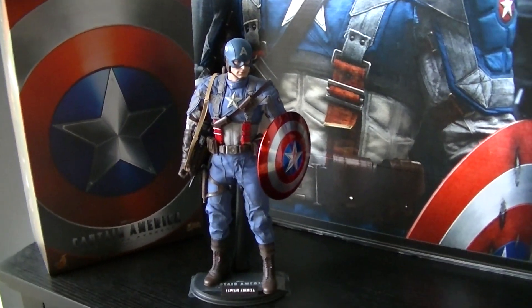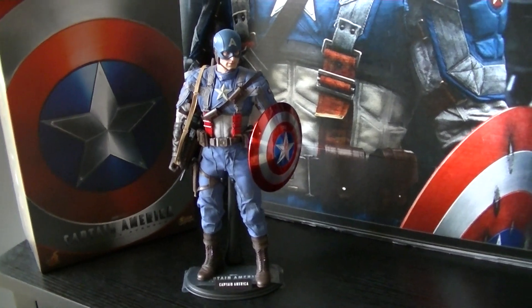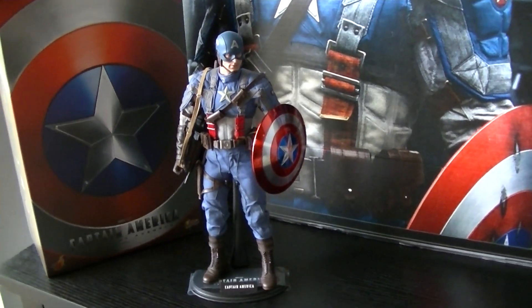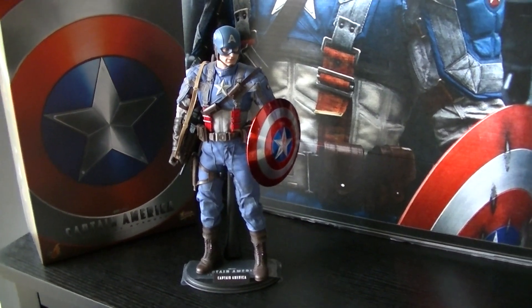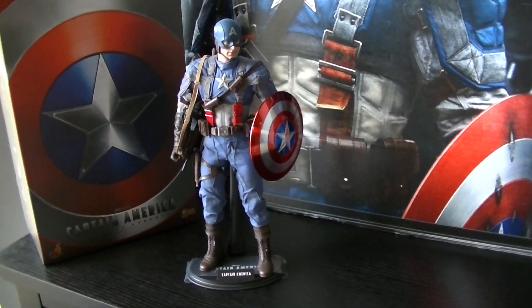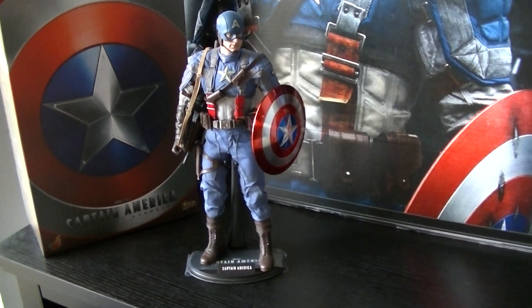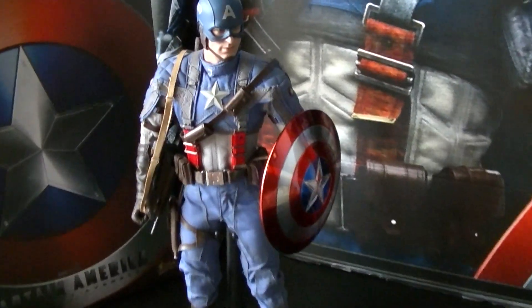This was my little review on Hot Toys Captain America. Okay guys, take it easy, and I'll have some more reviews coming up pretty soon. Take it easy, my friends.